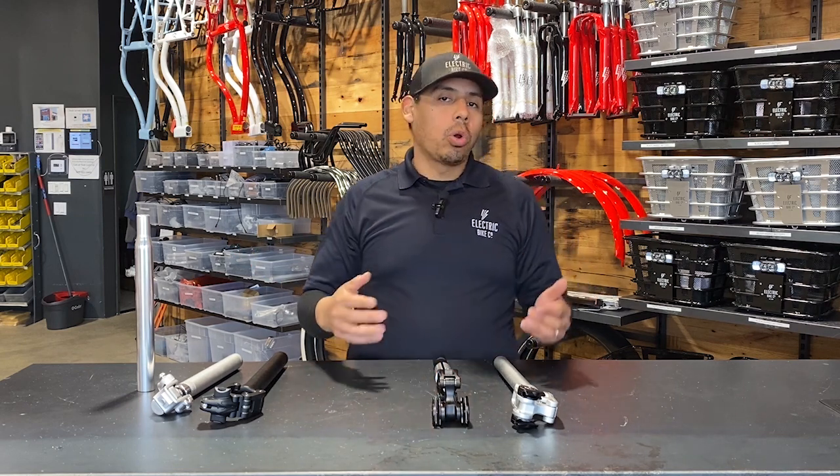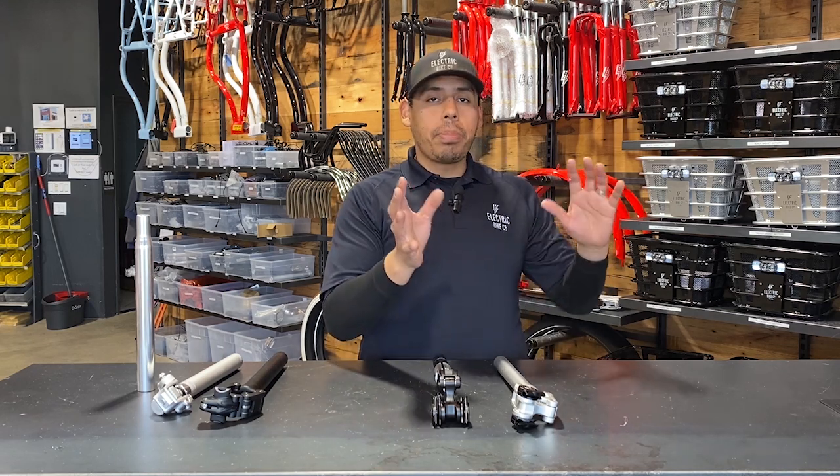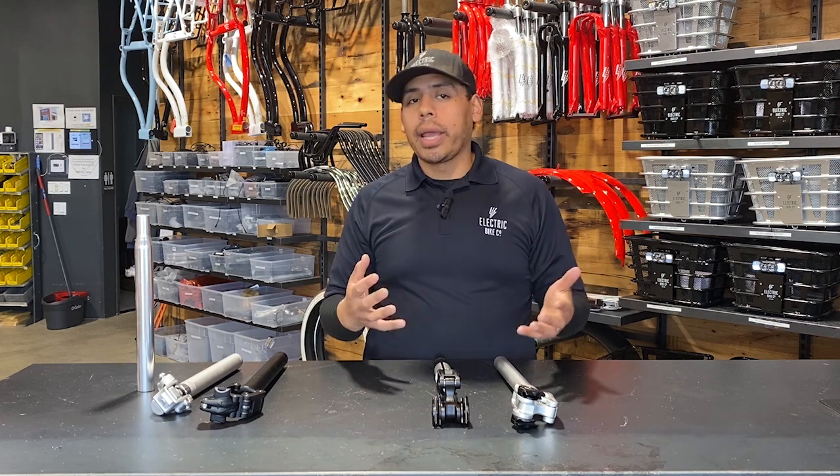It's great for riders who are also 5 foot 8 and above, just like our EBC seat post suspension. It actually moves the seat backwards, so it gives you a better leg extension.